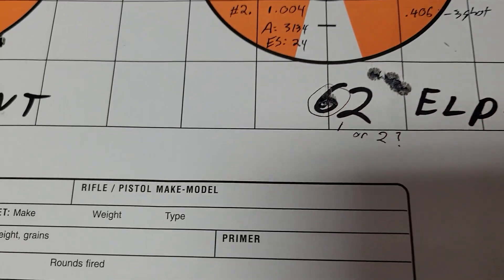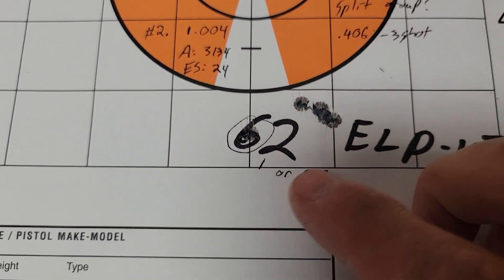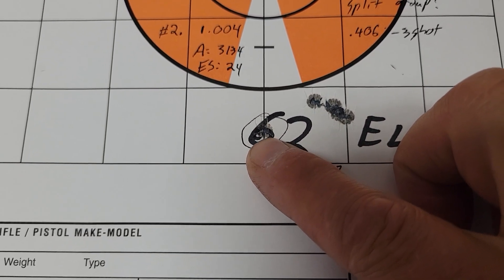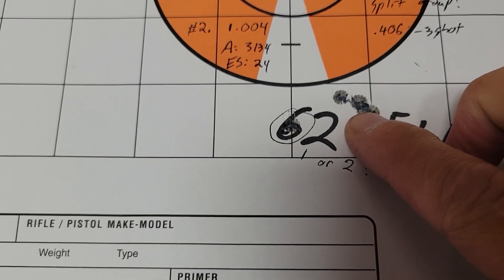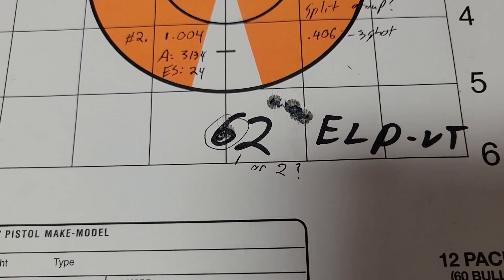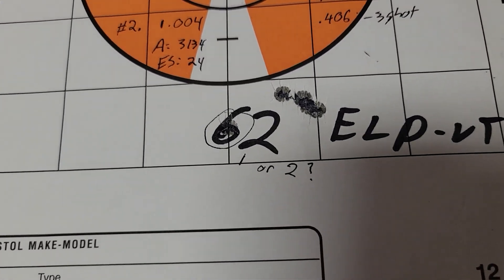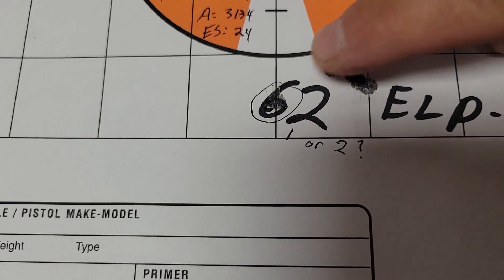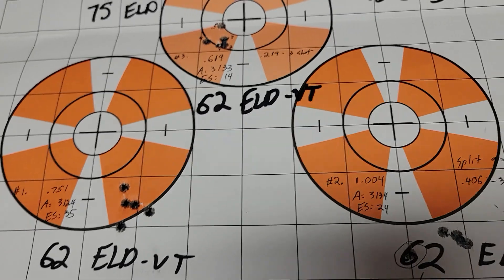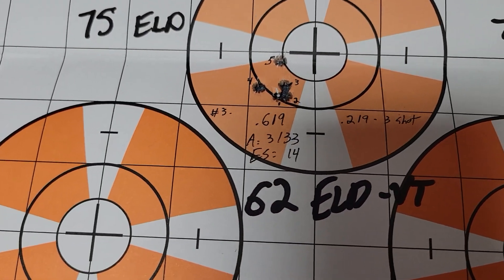Looking closely at that second group, I can't tell if there's a flyer, or if it's actually a split group with two shots there, or if on one of my shots I completely missed the paper — which seems unlikely. Either way, three shots were really close and that outlier is probably on me. So that's not bad.